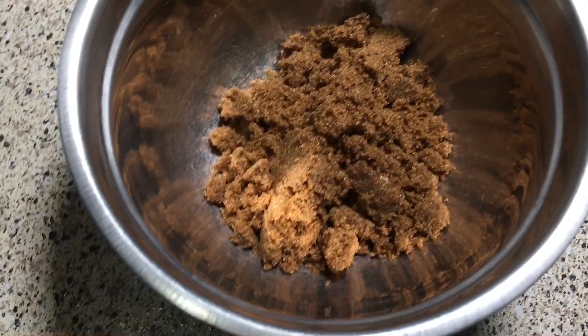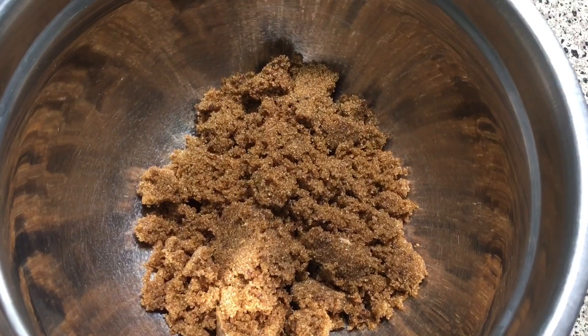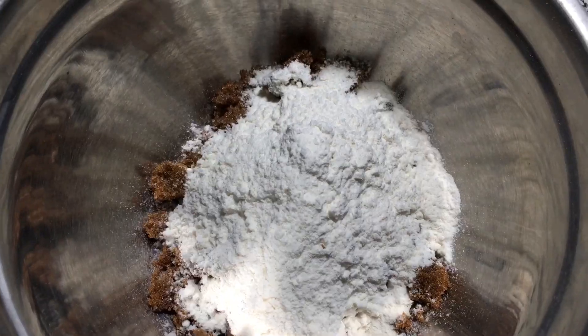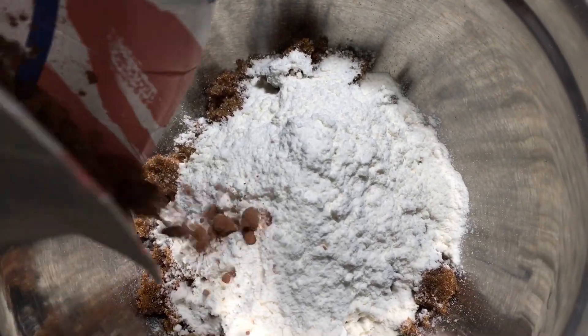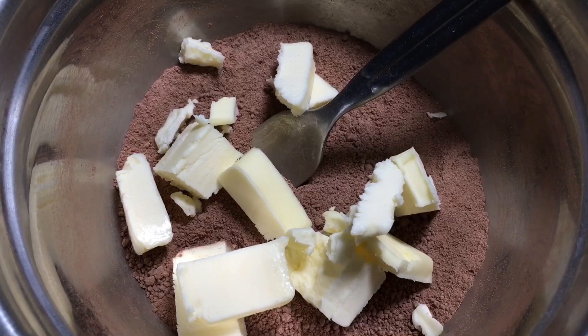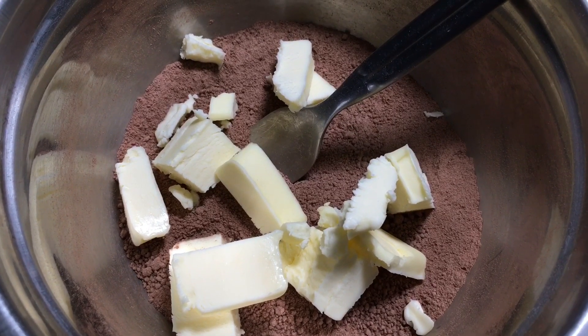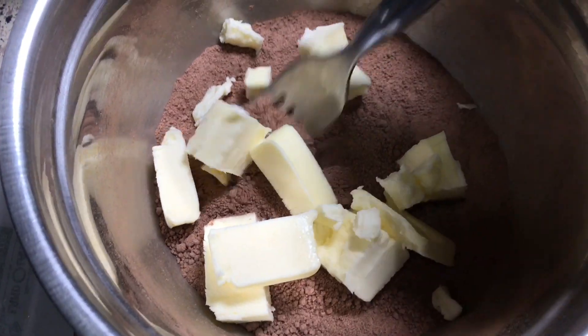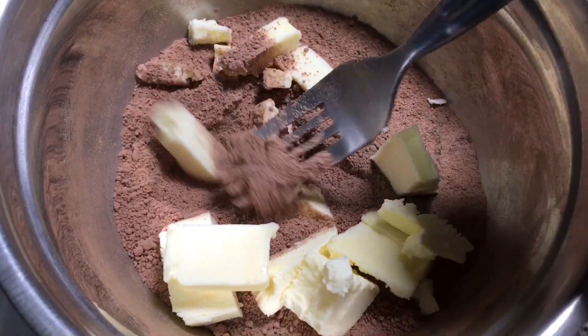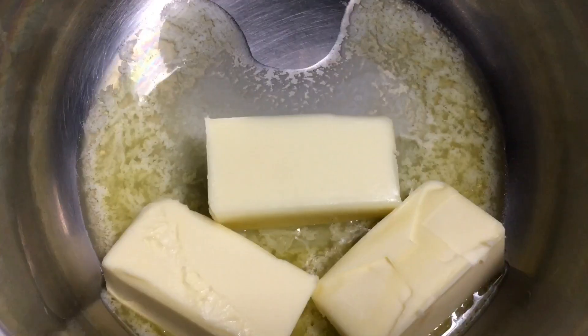Make the streusel by combining a half cup of brown sugar with a quarter cup of flour and a quarter cup of cocoa powder. Whisk, then with a pastry cutter, knives, or your hands, work in four tablespoons of cold butter till the mixture is crumbly. Refrigerate.